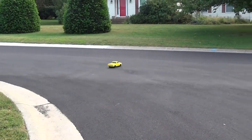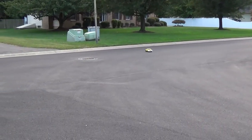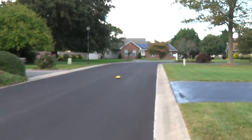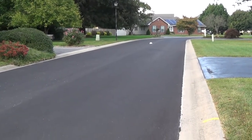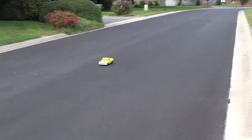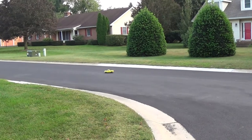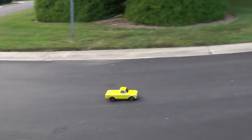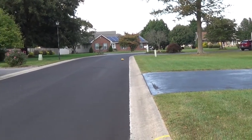It likes to kick up rocks — from where I don't know; I don't see rocks, but it likes to kick them up. It's got some low-end torque, that's for sure. Even geared up — I think I have a twenty-eight or twenty-nine tooth pinion in it. I have a thirty tooth pinion; that's about as high as the gearing will go in this car on the stock motor mount.